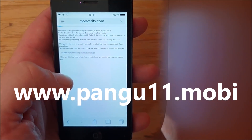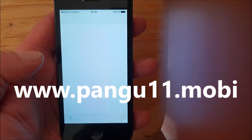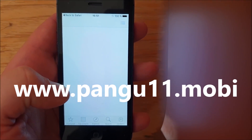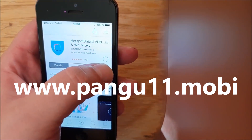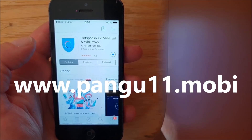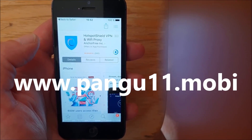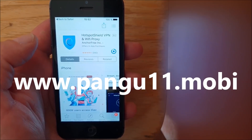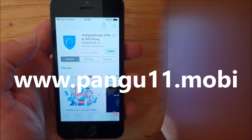Sometimes you get taken to ad sites, but if you do then simply go back and try again. Seems like I got a jailbreak injected app straight away. So now we are simply going to install this free jailbreak injected app and start it up.